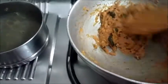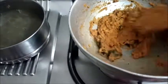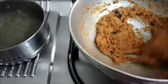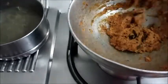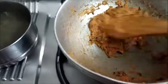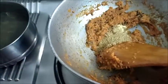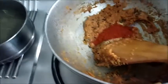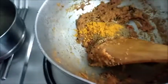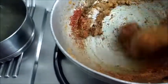Cook the masala till it leaves the sides of the kadai. A little extra oil is used in this, but I have reduced the oil — otherwise you can see the oil oozing out when the masala is cooked. Now that it's cooked, add the hing powder, coriander powder, red chili powder, garam masala, turmeric powder, and salt. Mix well.